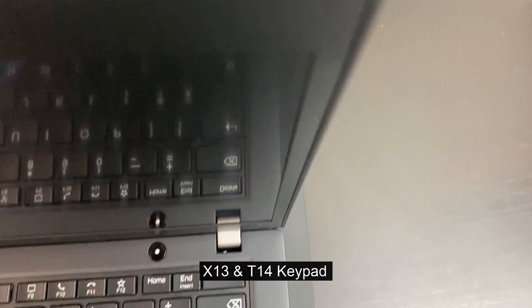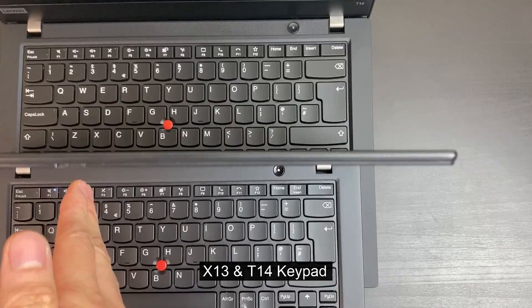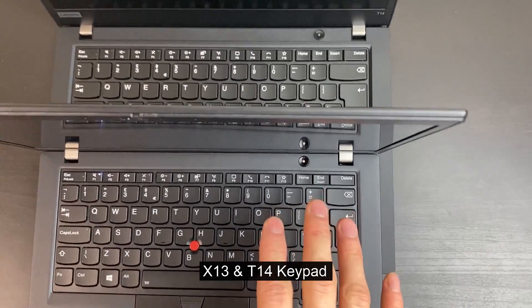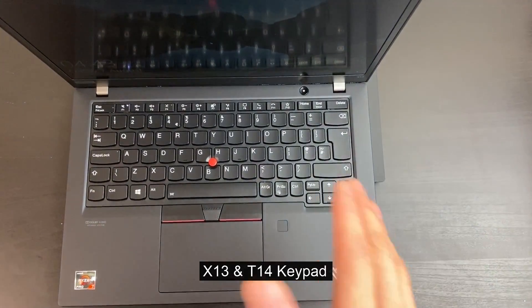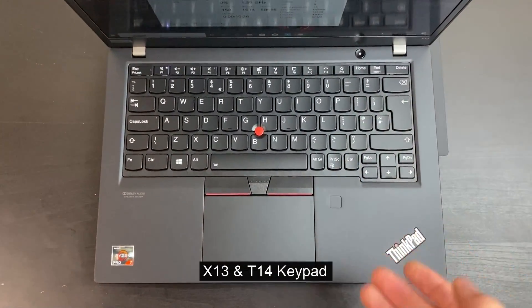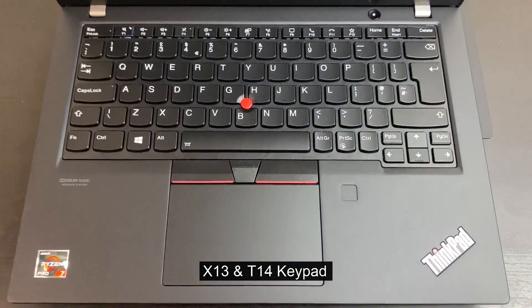Just have a T14 stacked underneath. I wasn't wrong in the first impression — if we align the keys to the left, you can see very clearly that the X13 has a more compact key. At first it just felt a little bit different. Personally, if it's a case of being able to get away with a little bit more weight, I would really prefer the T14 keyboard. It's just a lot more comfortable to type on from the first impression. I expect that with the X13 you can very easily adjust to it, so it shouldn't be an issue.